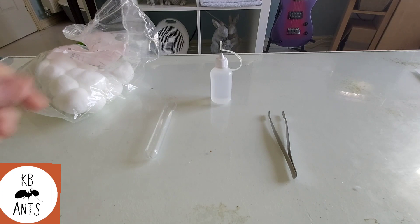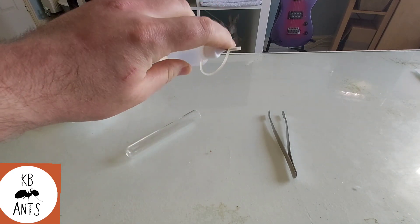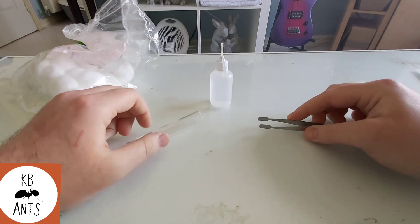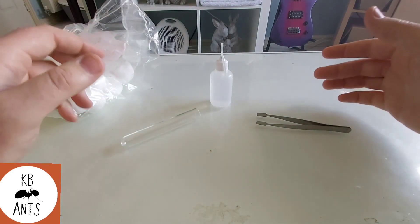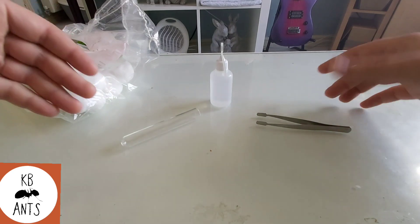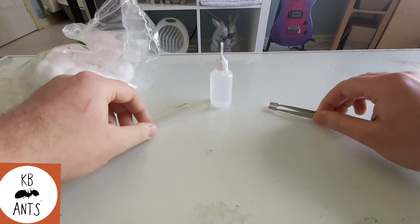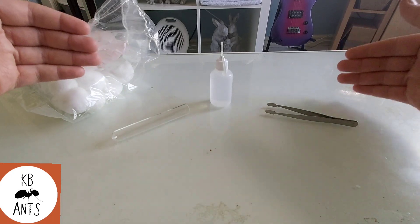All you'll need is a test tube like this one, some water and something to make it easier to pour into the test tube, and something to poke the cotton down into it. I like to use these squeezers. Something to keep in mind: everything has to be sterile, just to reduce how quickly bacteria and mould grow in the test tube. Make sure your test tube is clean, any instruments you use need to be clean, and even wash your hands to reduce the risk of mould coming quicker than it normally would.